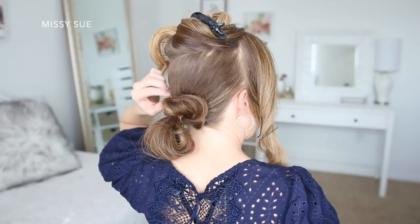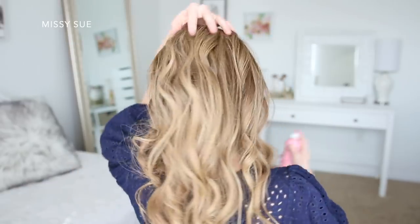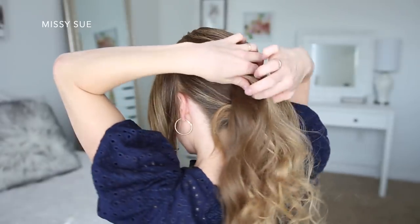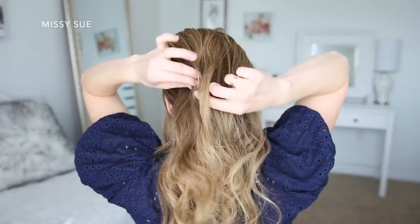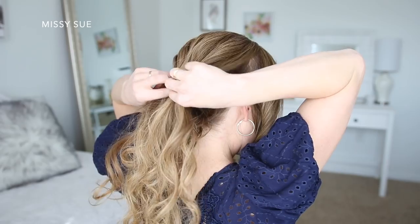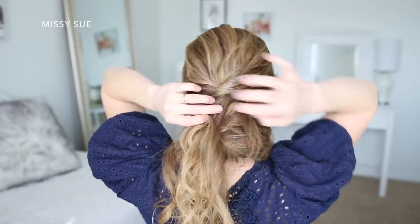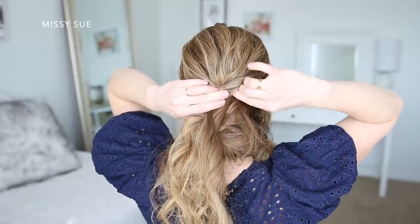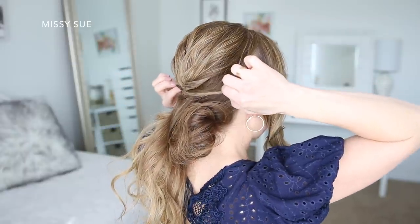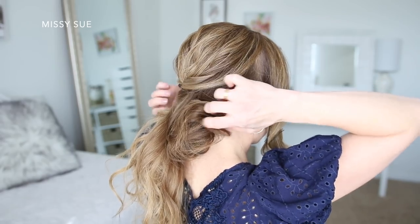Once that bottom section is done, I'm going to let down the top section of hair and spray it with some hairspray to help control frizz and flyaways. Then I'm going to twist the hair together and form the shape I want for this top crown section, pinning it in place with bobby pins. I slide in as many bobby pins as needed until it feels secured, then play around with the hair at the crown until I like the way it looks.